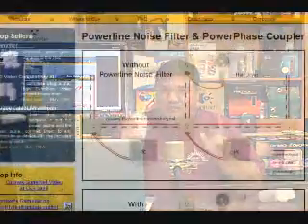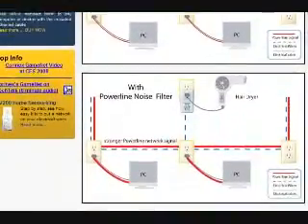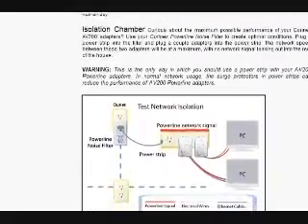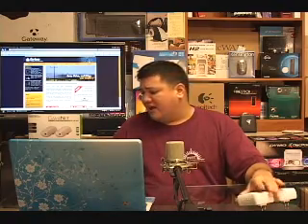I do have to add one caveat: like all powerline adapters, these are susceptible to things put between your network. You don't want to plug these into a power strip, a UPS, or have a powerline conditioner between the modules — the whole idea of those conditioners is to get rid of all variances, and that includes the signals transferring your data. But other than that, these are fantastic. For $130 or so for the pair, this is a fantastic way to extend your network if you don't want cables running on the floor or ceiling, or have to drill through walls or crawl who knows where.